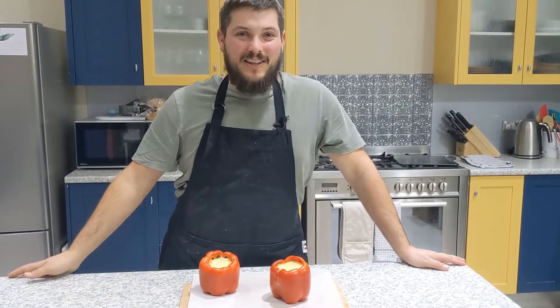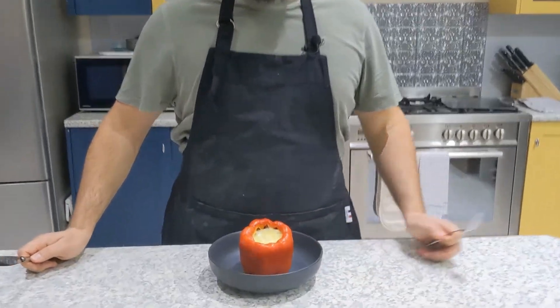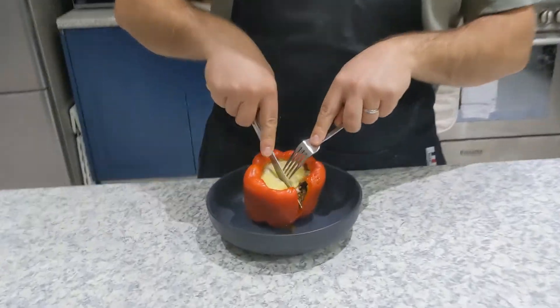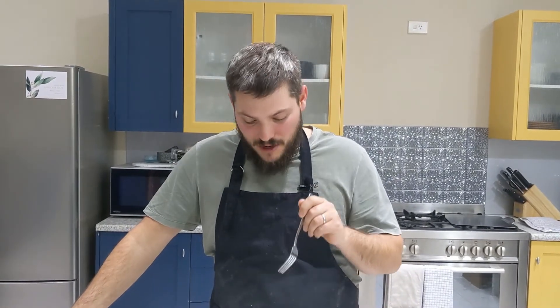Our stuffed capsicums are ready to come out. We're going to let these cool a little bit and then serve them up. Look at this — it's looking beautiful! It is time to try it. If anyone's Mexican out there, can you please tell me what the Mexican equivalent of 'Bon Appétit' is? Mmm, that is awesome, that is amazing!